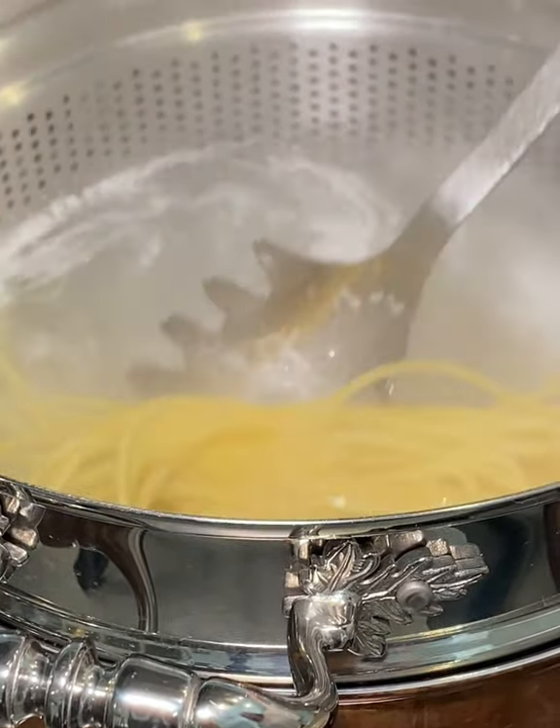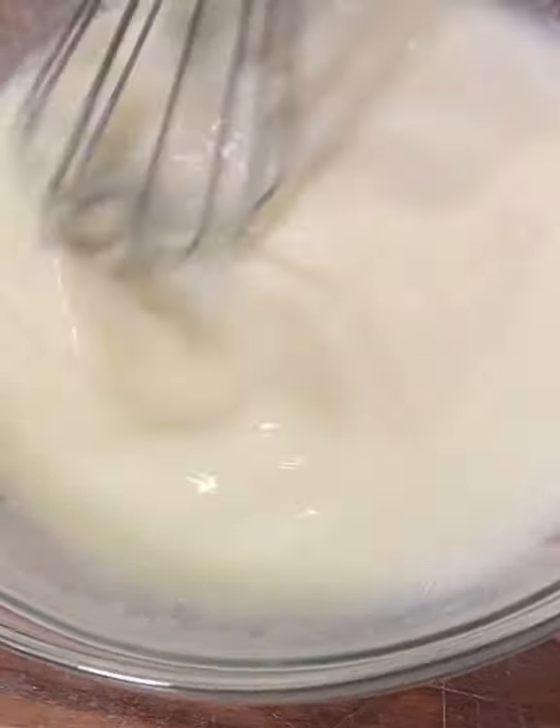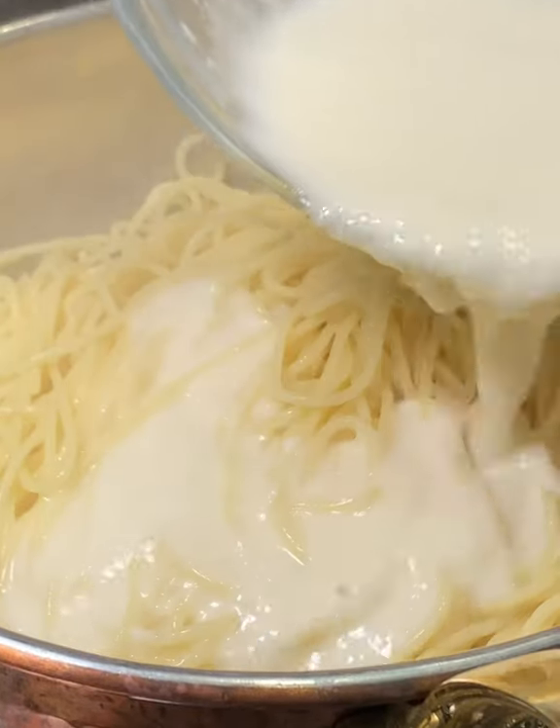Next tip: cook the spaghetti in low water so you have maximum starch released. Add this pasta water to grate the pecorino romano cheese to make it a cream — using the tears of the pasta gods.